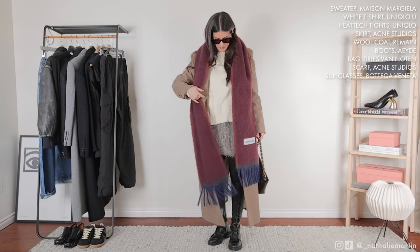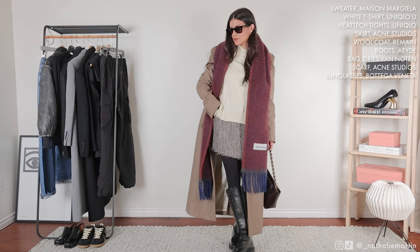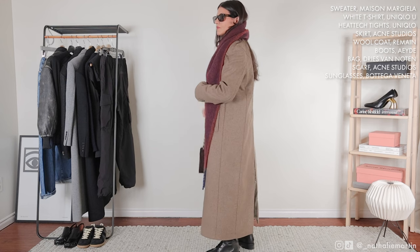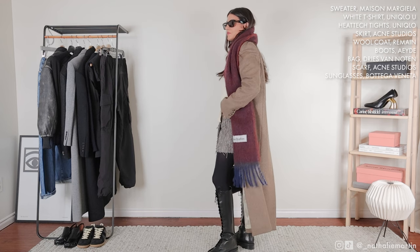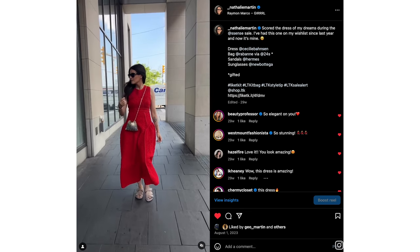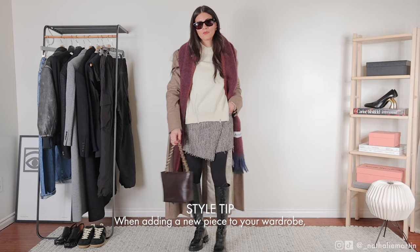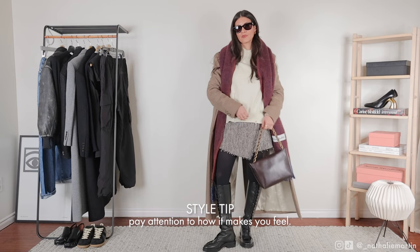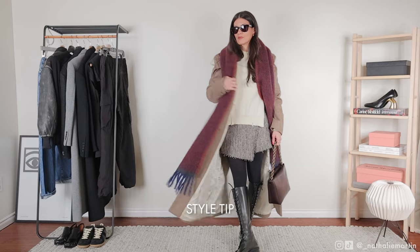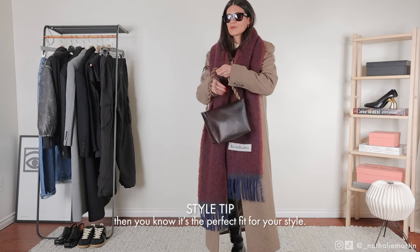My wardrobe primarily consists of neutrals with occasional pops of color. I tend to incorporate color only when a particular shade resonates with me so deeply that it sparks immense joy — my attraction to color is instinctual. This is actually one of my most essential style tips: when adding a new piece to your wardrobe, pay attention to how it makes you feel. If you feel indifferent, it's probably not the right choice. But if the item speaks to you and fills you with joy, you know it's the perfect fit for your style.